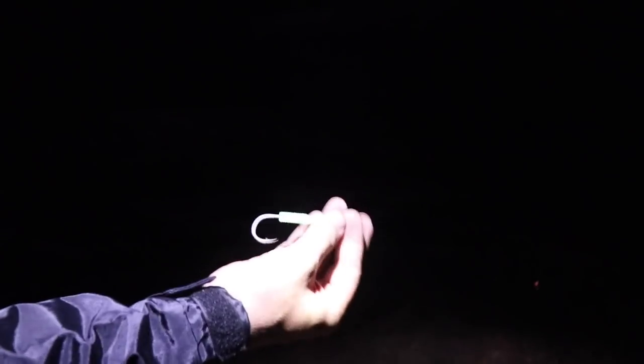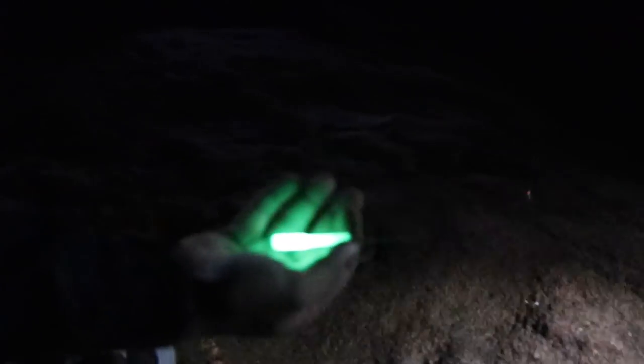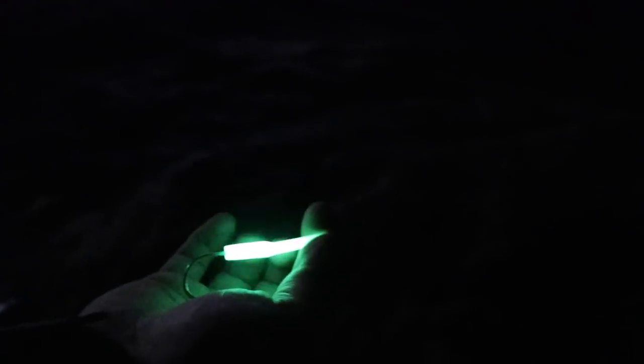What we've got here is a crimp protector - we do sell them at Kingfisher. Let me just glow it up with my headlight. You can see how much that is glowing - it's absolutely insane. We're going to see if that brings the fish in or chases them away.